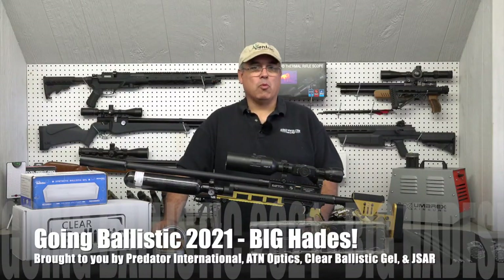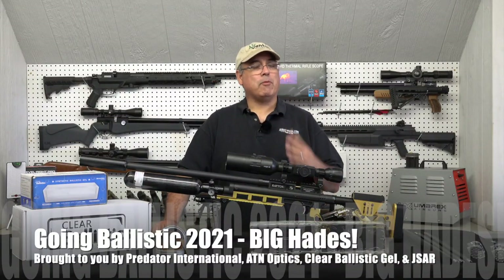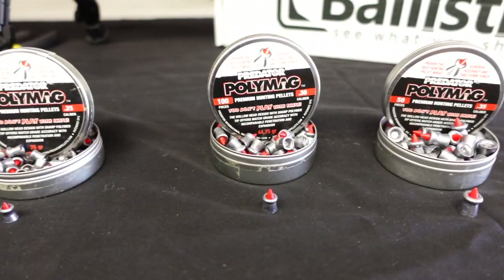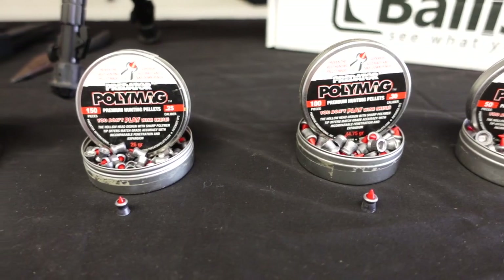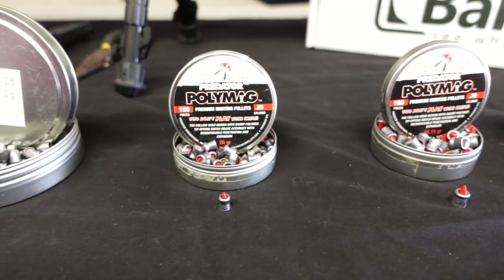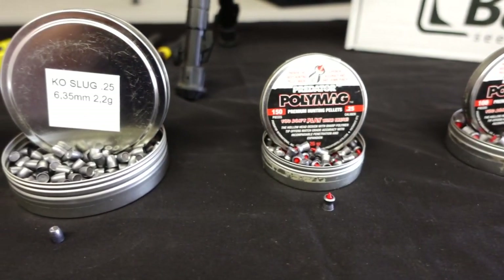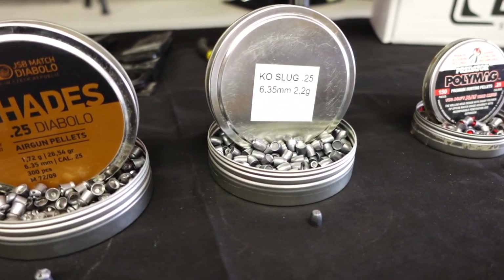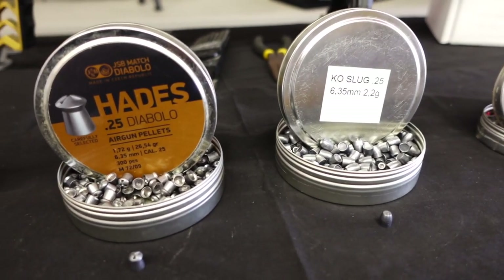Hey there guys, it's Rick Utson here with Aragon Webb and Aragon Webb TV, and today we're going to jump into episode four of this year's series of Going Ballistics. Today we're going to be taking a look at something that just steps up lethality. That's what Predator International does — they just make awesomely good killing pellets, and the Hades-25 is no exception.